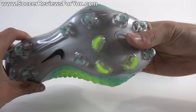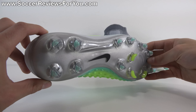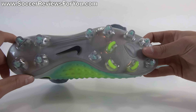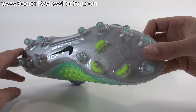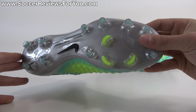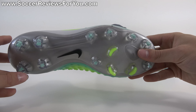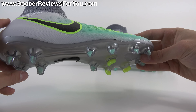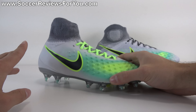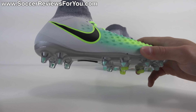Moving on to the outsole, it is a standard TPU plastic construction, relatively flexible, which is kind of what you want in a junior shoe since somebody wearing this is going to be generally a little smaller and not quite as heavy — you don't want something too stiff. You do maintain the same stud pattern you'll find across the entire Magista line, which works pretty well. This is a firm ground layout, so on firm natural grass the traction it provides is quite good, similar to the previous generation Magista, just a little bit lower to the ground and a little more stable because of the spread and general shape of the studs.